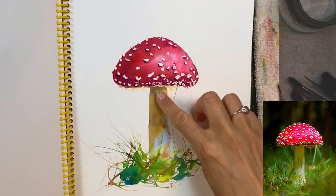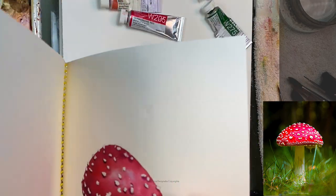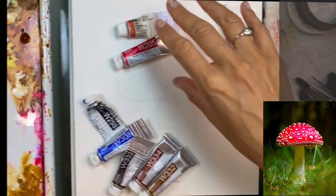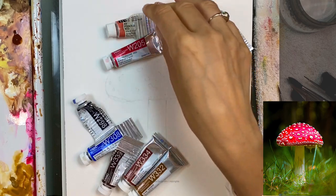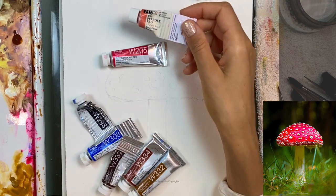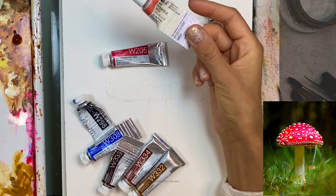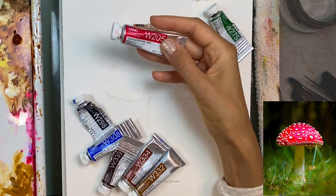Everything is one layer, except I added some color over the leg later as a second layer. Please do not worry about matching the colors — this is a primary red according to Holbein's color chart, but if you're painting with a different brand then you have a different primary and you can use that.